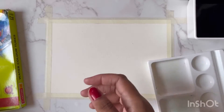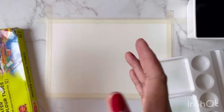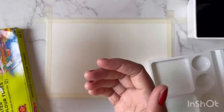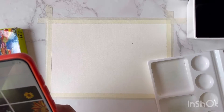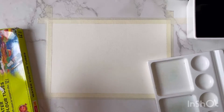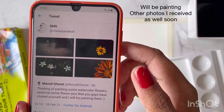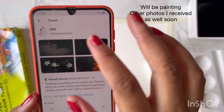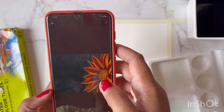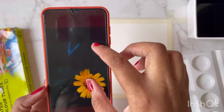Hi guys, welcome back to the channel. Today's video is a bit different — I had asked my followers on Twitter to send me flower photos for floral photography, and I'm going to paint a beautiful flower from one of those photos. This was sent to me by Sandesh Shete, and I really love his pictures — the way he clicks flowers. I'm going to start with this one because I think I can achieve a decent amount of perfection with it.